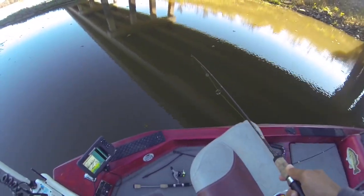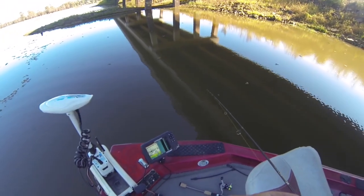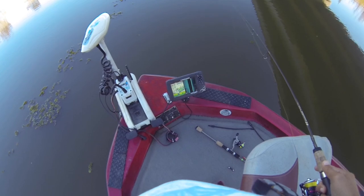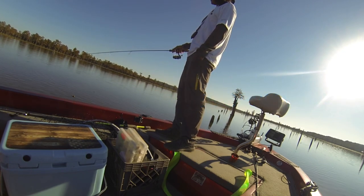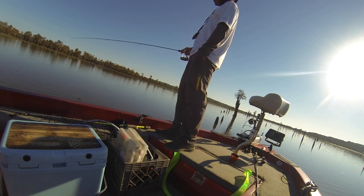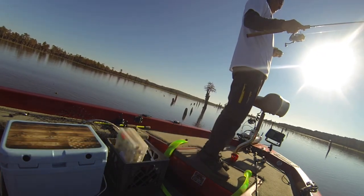I've got something small pecking at it. And if I'm not mistaken — I don't know if y'all can see that — but that looks like a treetop to me right there.